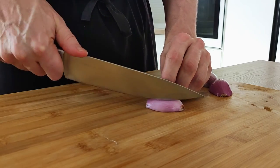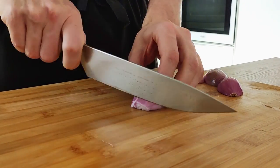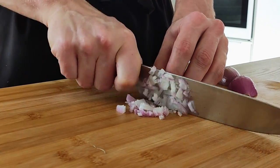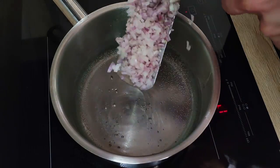The fish is done and now I have to chop some shallots. Because I don't like raw shallots in the tartare, I will blanch them fast. So I put them in boiling water, cook for 1 minute and then cool them down.